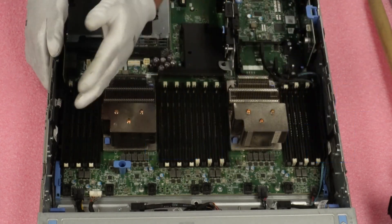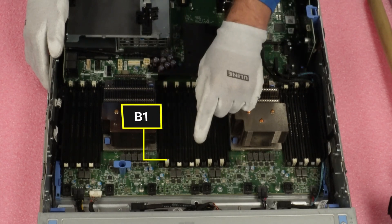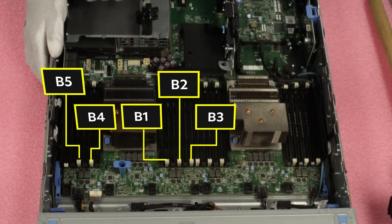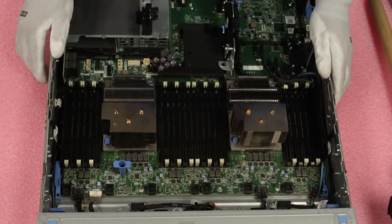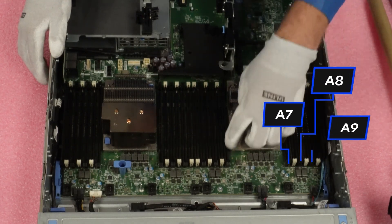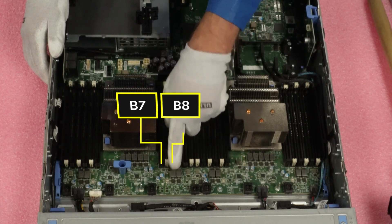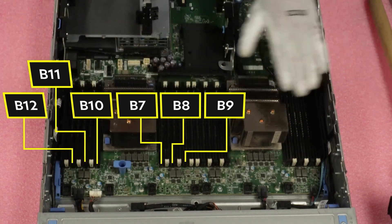Now, assuming you had two CPUs, you're actually going to swing over here to B1, then B2, then B3. Then you're going to swing back around over here — B4, B5, B6. So those would be the first 12 DIMM slots. And then you're going to swing back around over here and do A7, A8, A9, come back around — A10, A11, A12. And you're going to swing back around over here for B7, B8, B9, B10, B11, B12. So that is the order right there.